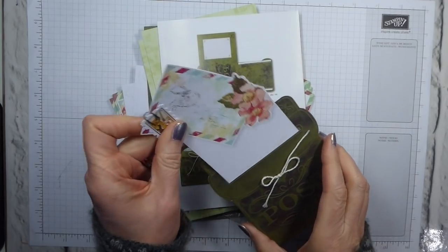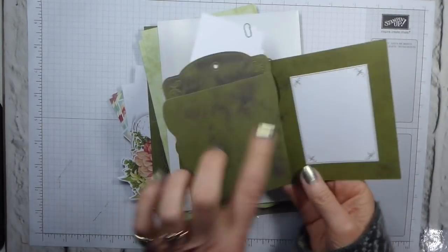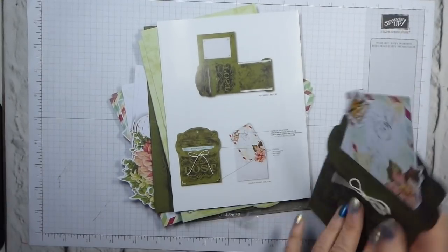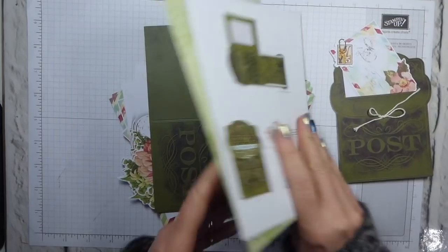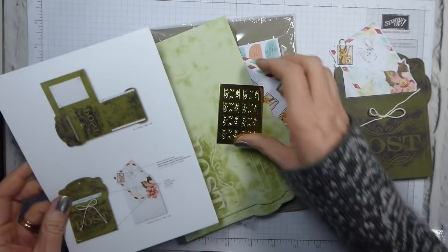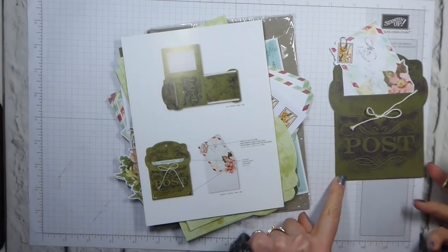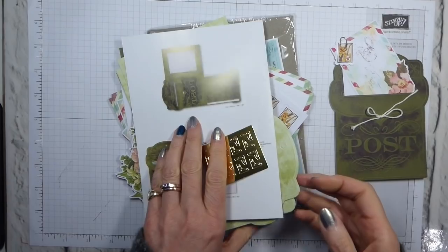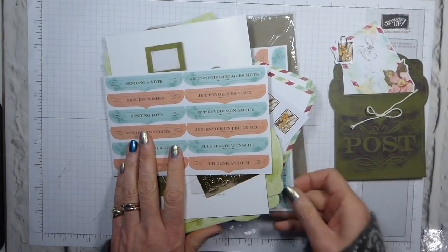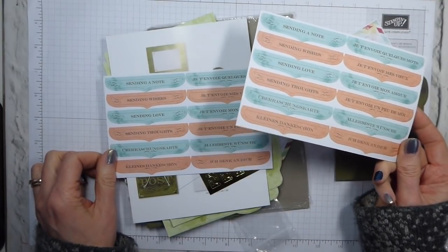You get a little slide element. There's a flap at the back so you can write in, and it stands up nicely because of the flap. What I haven't added — but they are included — are the little gold corners, which go down in the corners here.